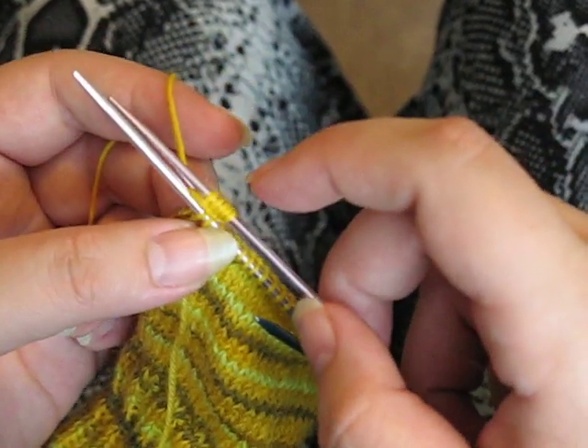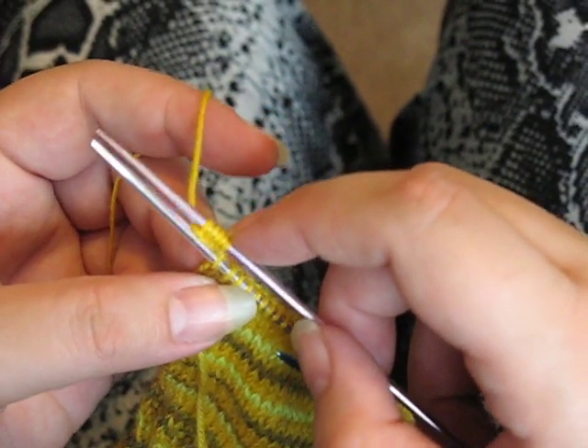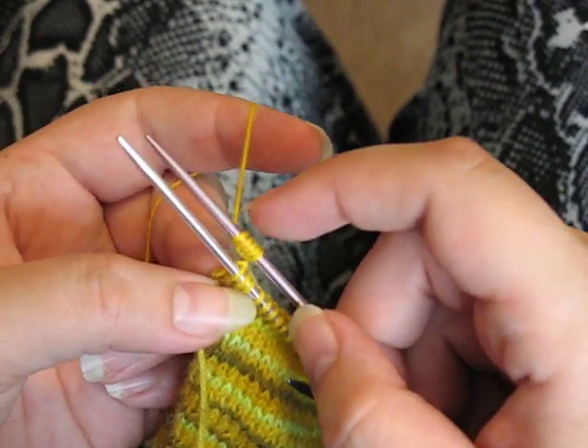When you go back through and knit these, they're going to be a little bit hard to knit. You aren't doing anything wrong — it's just the nature of the beast. You might have to work at the stitch a little bit just to make it usable, and you might notice a little bit of slack on the yarn.